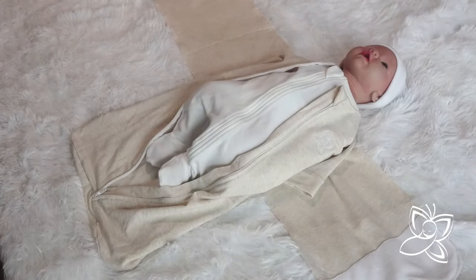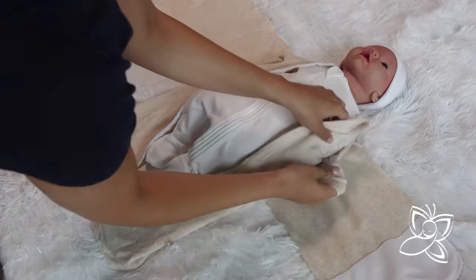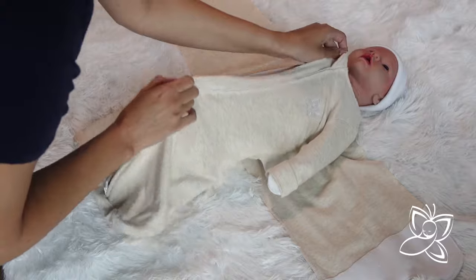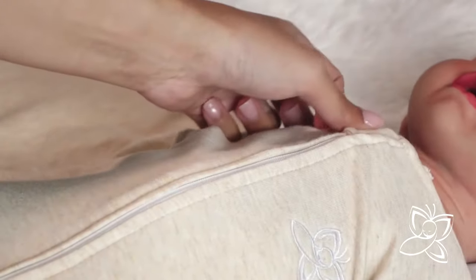Lay your baby face up into the open sleep sack and tuck your baby's legs in. Place your baby's arms into the sleeve opening, then reach through the cuff to guide the baby's hands all the way through. Repeat this step with the second arm. Zip up the sleep sack and cover the zipper with a soft flap located at the neckline.